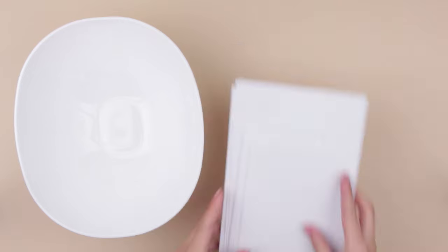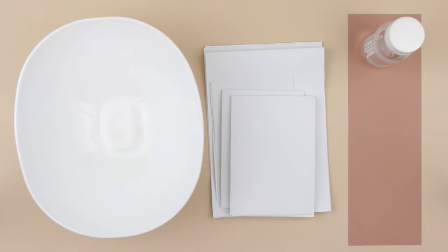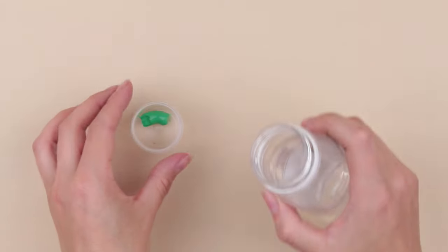Take a shallow tray for water, white paper and cardboard, solvent, and containers for paint. Squeeze out a bit of paint and add a solvent.